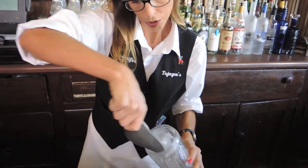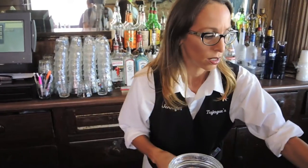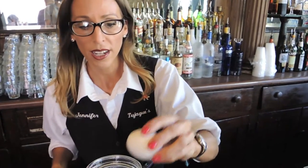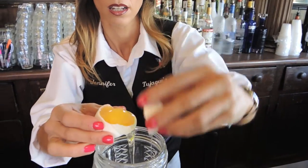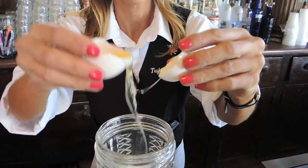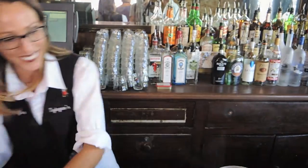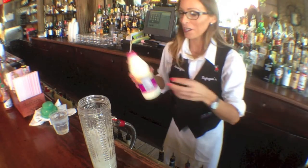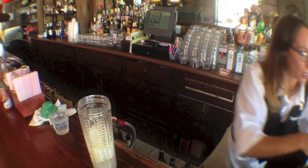Now two spoons of some ice, a little egg white, and some heavy cream — just for texture. And then a little splash of our milk.